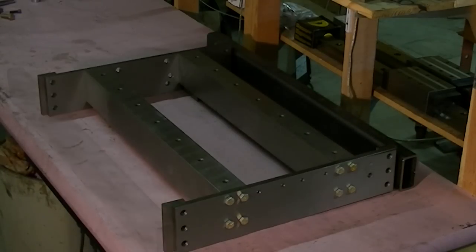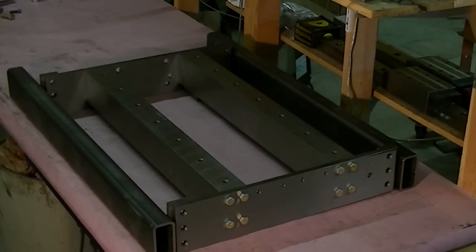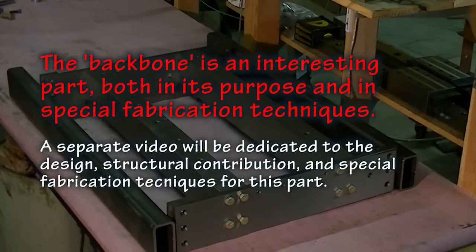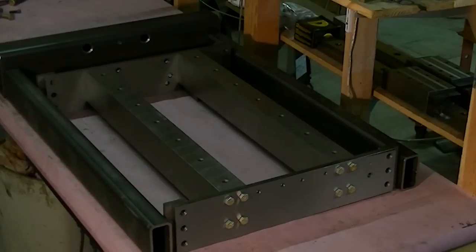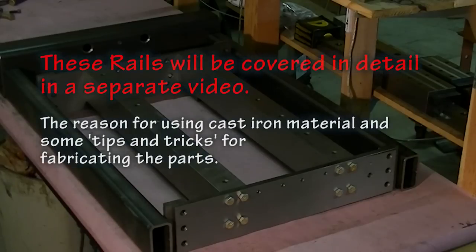The shear plates in turn are suspended in a steel frame, which is a weldment. At the back of the steel frame you're going to see a backbone — that's actually a torque tube, which transfers the torque from the column through into the frame and then on through the legs and into the floor.